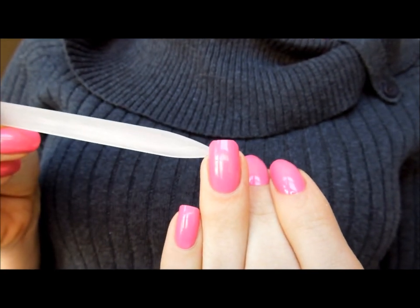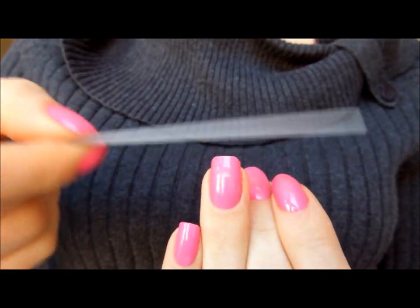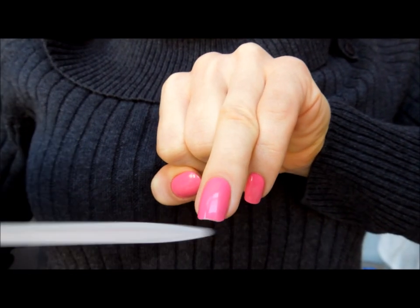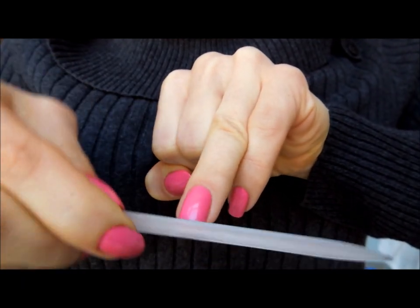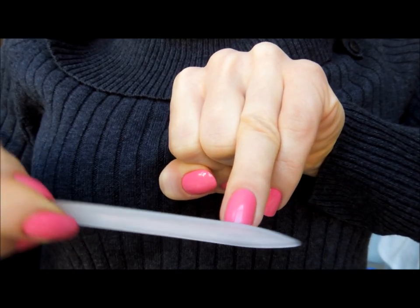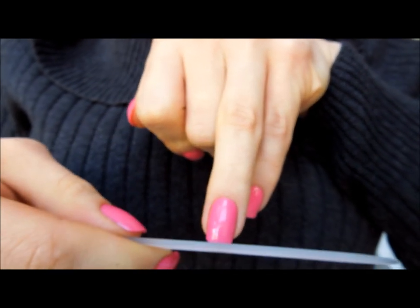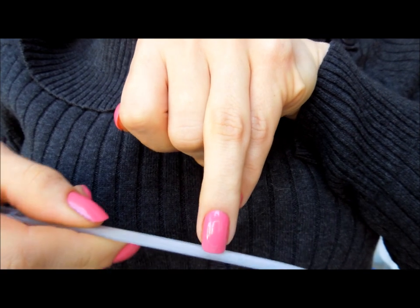So now you have to refine and make it look a little bit more natural, not such harsh edges. Take the flat top and these rounded edges and just blend them together. Use a 45-degree angle of the file to the center on both sides. You can better refine the squoval shape by continuing to have a flat top and rounded edges.